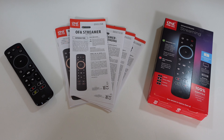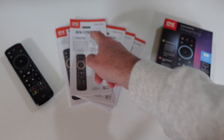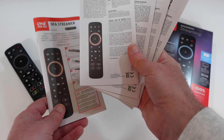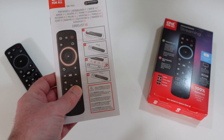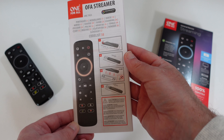This is my review of the One For All OFA Streamer, or Streaming Universal Remote Control, model number URC7935. You'll see the box contents here. We get some information and an introduction in various languages on how you're going to use the remote control. You also get a code list, which is used for setting up the remote control.